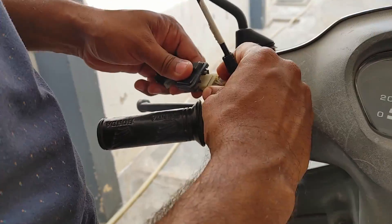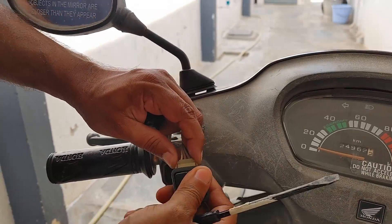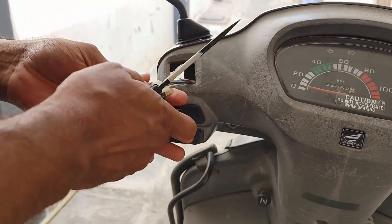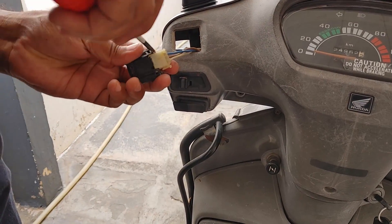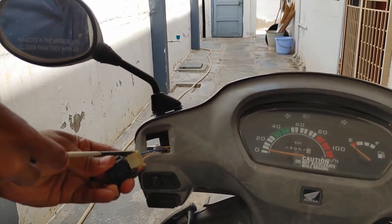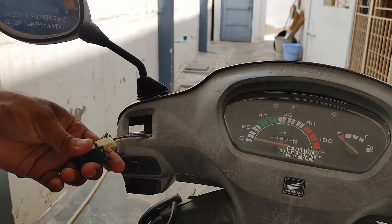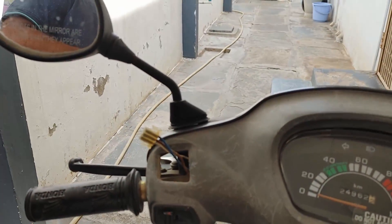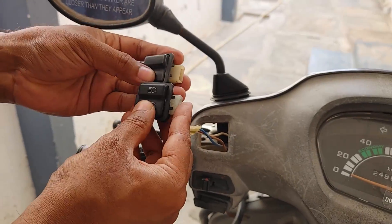This is the headlight high beam and low beam switch. All the switches are just plug and play — you just need a single screwdriver to change all of them. Even though these are 17-year-old switches and they're a bit stuck, all are just plug and play. You just have to take the plug out and plug in the new switch into the same ports. If you are having any issues with your switches, you can go ahead and purchase them and change them by yourself.